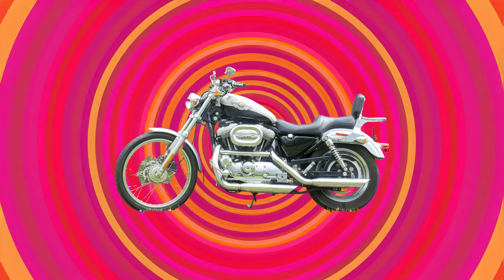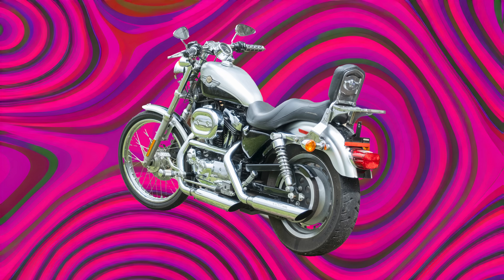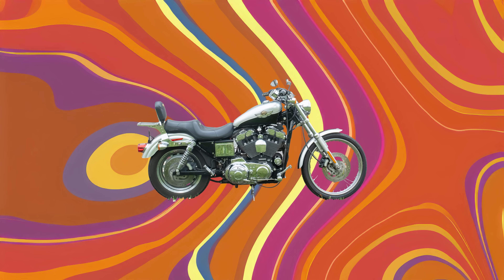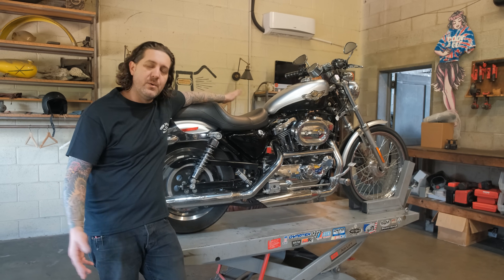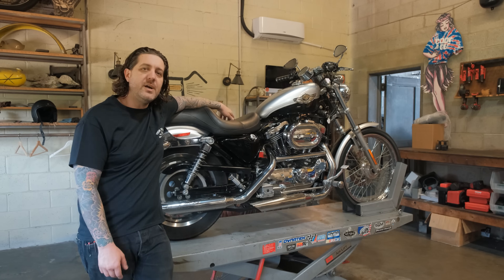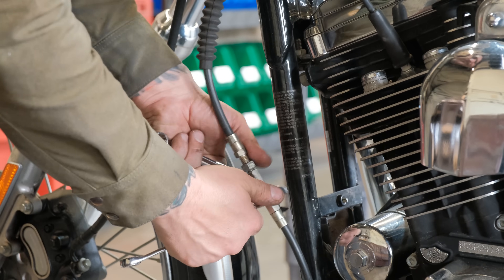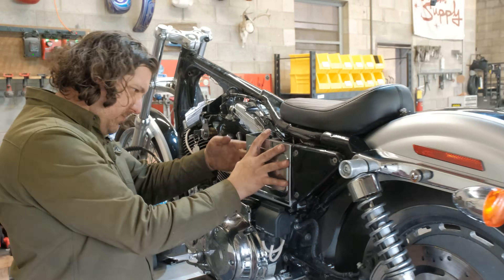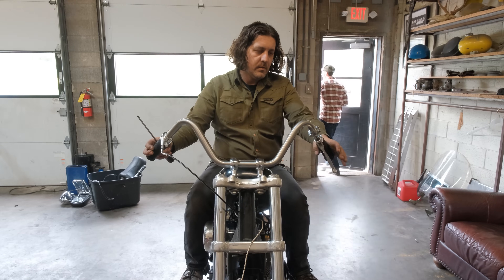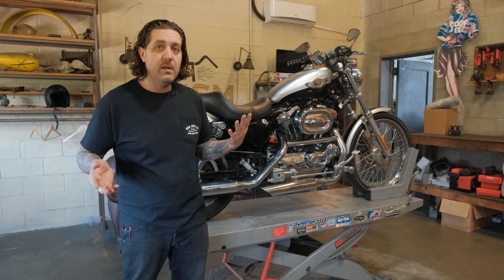What's up guys, Mitch with Prism Supply here today with our shop's brand new 100th anniversary 2003 XL 1200C Sportster. So this pristine example of a Sportster — what are we going to do with it? We're going to make it look pretty awesome using Prism parts. The trick is we're going to use hand tools, very basic tools, something you can do in your driveway. Minimal effort, minimal fab skills involved — I'm going to give you tips and tricks along the way and show you how easy it can be to make your Sportster a cool little ride.